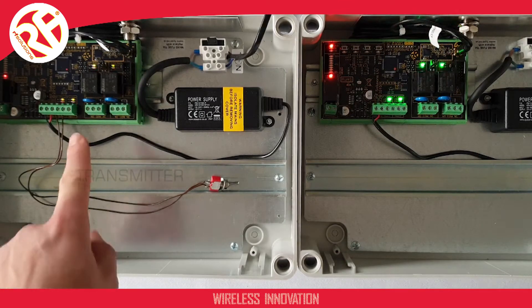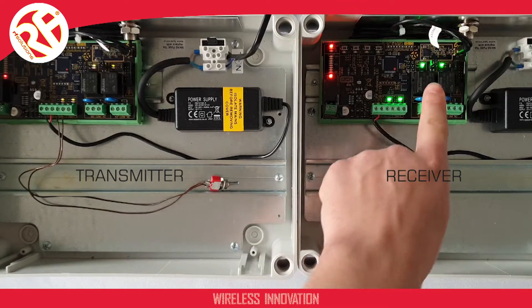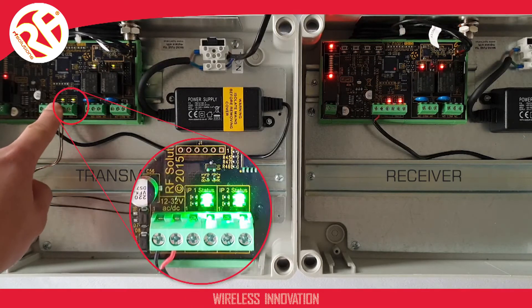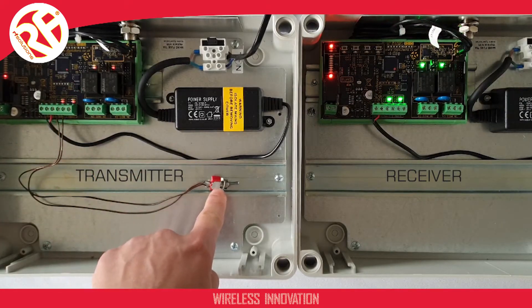I'm going to pair my transmitter to my receiver. To do this, I need to pair the input close-contact switch on our transmitter to the output relay on our receiver module. On our transmitter, you will see two LEDs located here. These show us the status of the input on our transmitter and the status of the acknowledged output on our receiver. In this demonstration, I've wired this switch to operate the input.